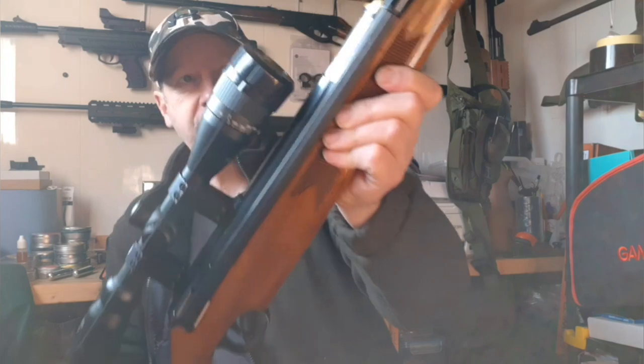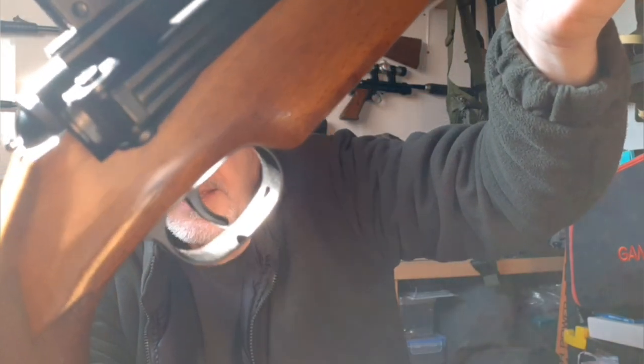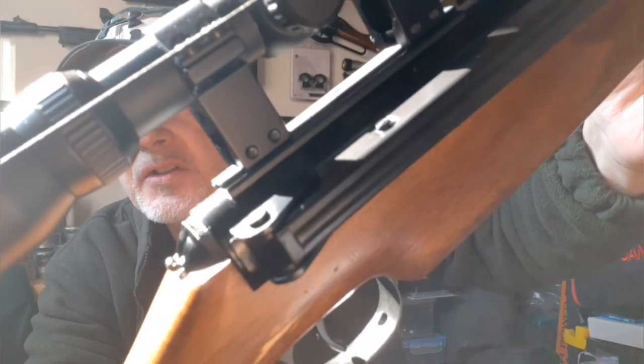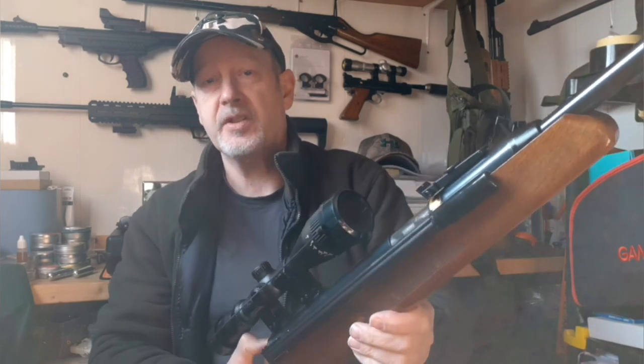The safety is on the back of the action. You can see the little switch that you just flick up — incredibly easy to flick back up, and of course it's a resettable safety, unlike a lot of the under-lever rifles.